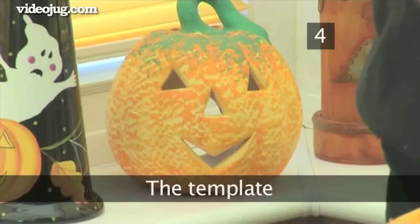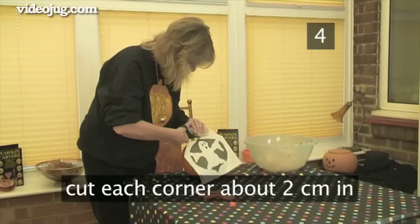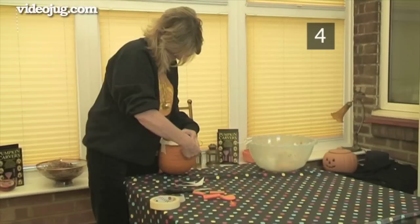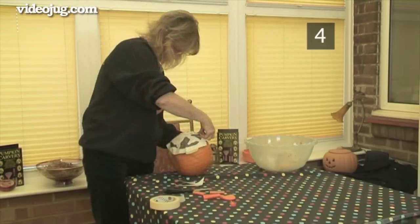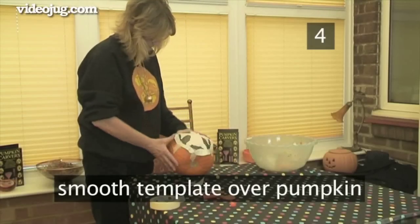Step 4: The Template. Cut from the point of each corner in towards the centre, just a couple of centimetres — this will help it bend to fit the rounded pumpkin shape. Use adhesive tape to place it in position, then carefully smooth the template over the pumpkin, tucking and folding the outer edges until the template fits.